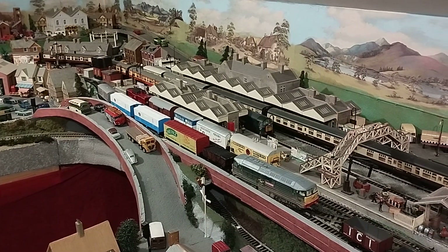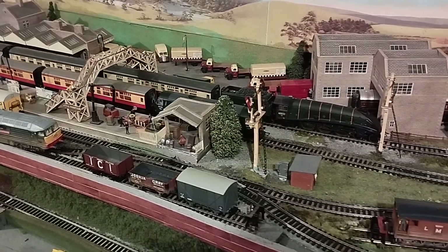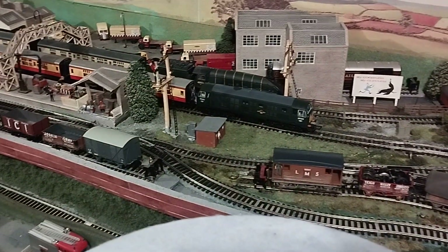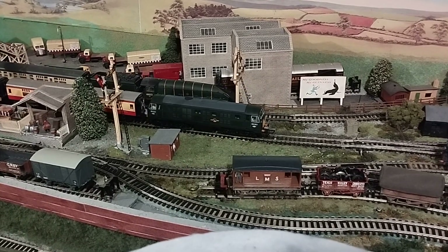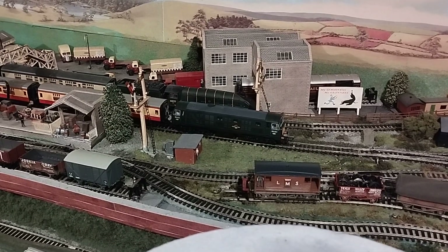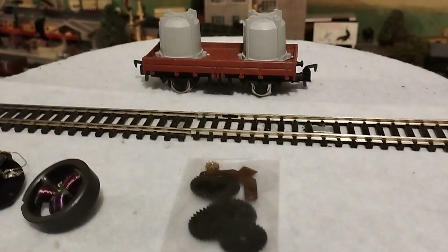Here it is — it's a Hornby Class 29. This has the 12 volt CD drive conversion with all the proper mounting kits, new gears, and a new drive gear. Very, very easy to convert, very straightforward. It's made one hell of a difference to the performance. It has a complete new set of gears and the clip.